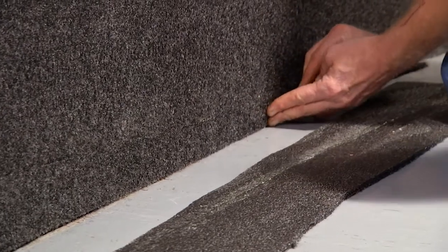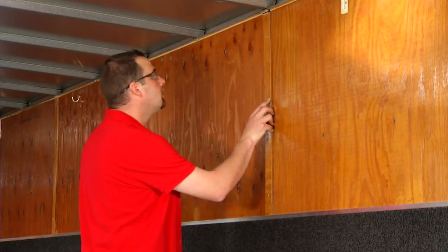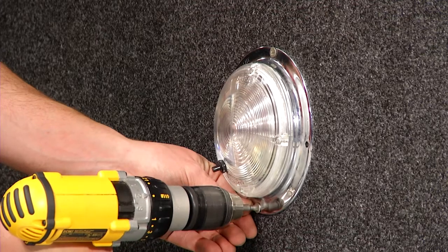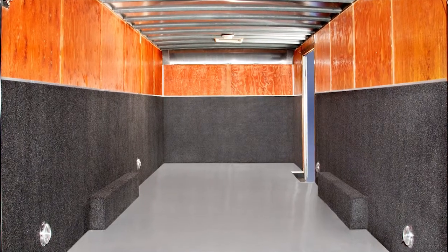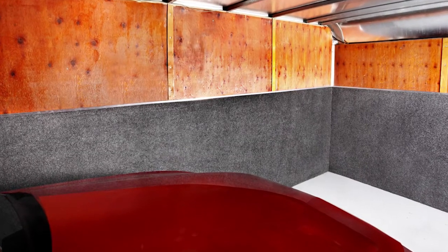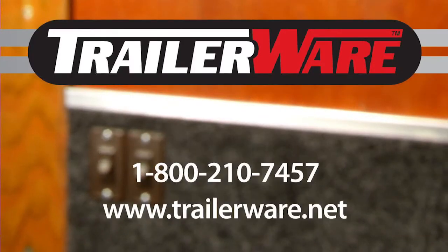Installation is now complete. Any removed hardware and trim can now be reinstalled and power restored. What a great finished look — clean and professional. The perfect upgrade for your trailer. And TrailerWare is backed by a limited lifetime guarantee, providing years of protection.